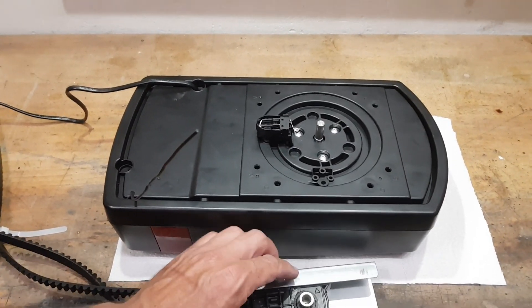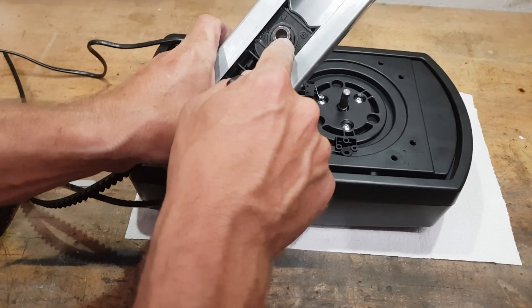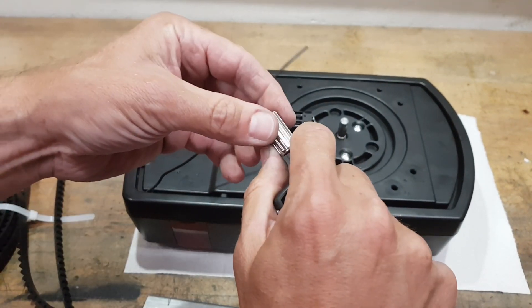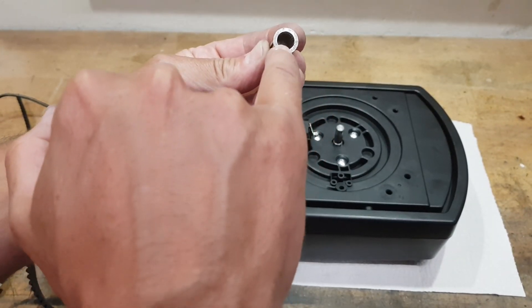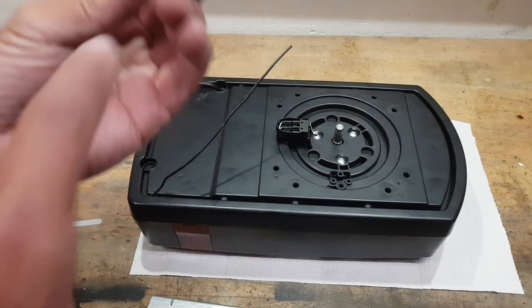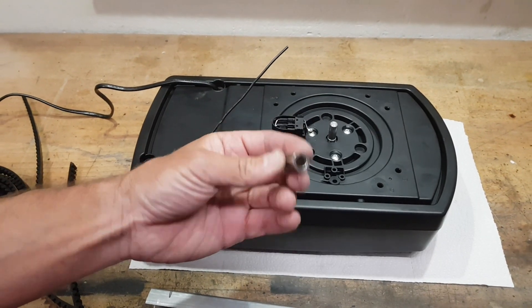Things you should check: on the rail there is this piece. It has teeth inside and it needs to sit tight. If the teeth are worn, you need to replace this one.